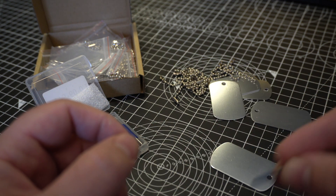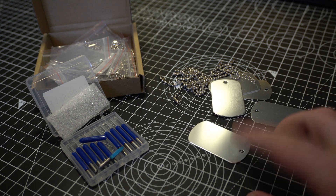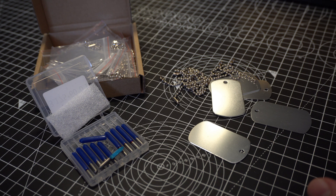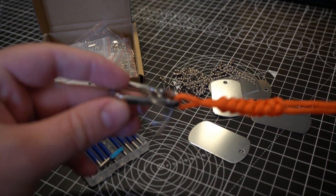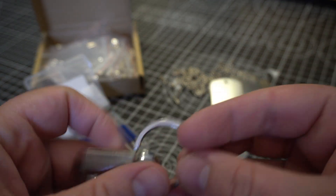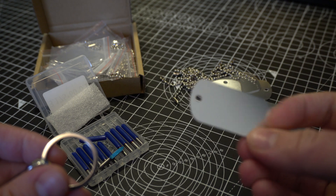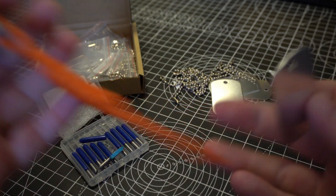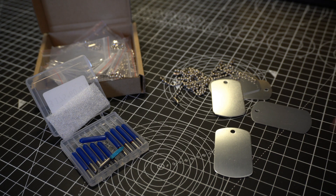I'm going to try and engrave some stuff onto these little dog tags, and I want to set a goal — something to actually make. Recently, myself and some friends attended a mountaineering course and got a certificate for mountaineering and navigation. In honor of that, I made a matching set of backpack lanyard things, and I'm going to engrave a little commemorative message onto a dog tag to clip onto your bag as a memento.